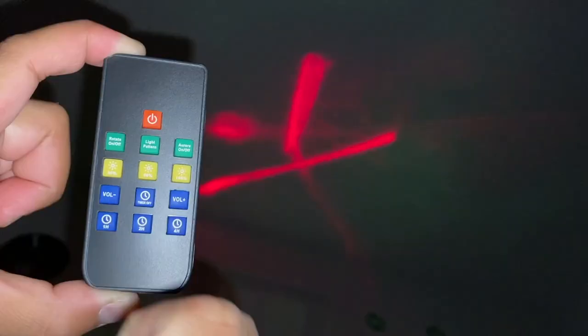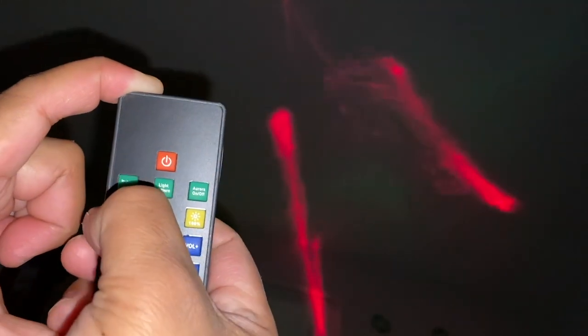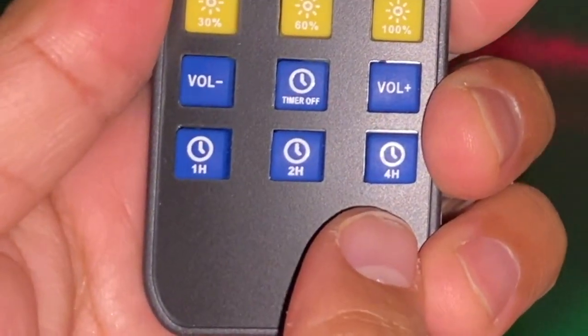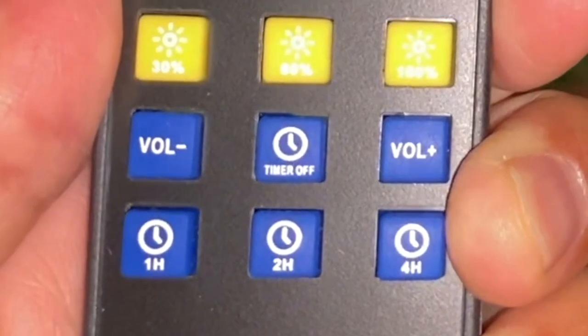Now we're going to try the brightness. This is 30% right now. This is 50% — a little brighter. And here's 100% — I like that 100%! Now let's look at the bottom buttons on the remote: 1H, 2H, and 4H — meaning one hour, two hour, and four hour timer. When I press 1H I hear one beep. This button is the timer off. For 2H — two hours — you hear two beeps, and in two hours it should turn off. And the 4H is four hours — so guess how many beeps? Four beeps.